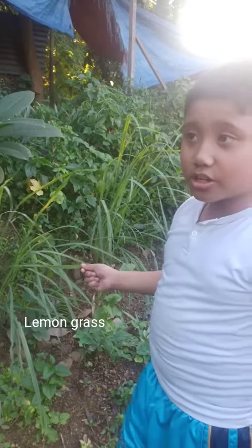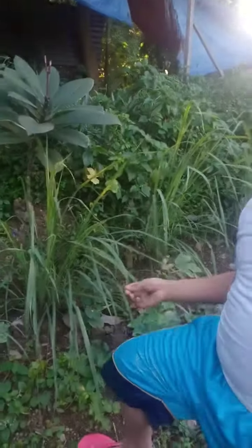Everyone, this is a lemongrass. In Visaya, it is called tanglad. This is used as part of your cooking, or for lemongrass water, and even for the sick.